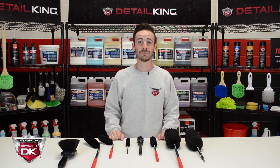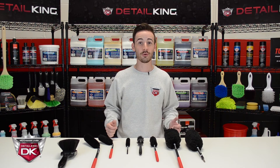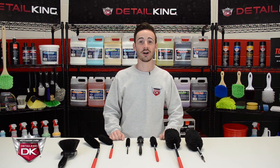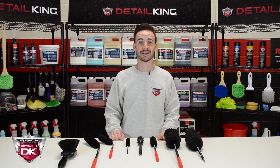All right, that about wraps it up for today's video. We hope you enjoyed it. For any more information on the wheel woolies or any of our other auto detailing products, visit us at detailking.com, where we have everything you need to keep your car clean. Like a detail king — see you guys next time!